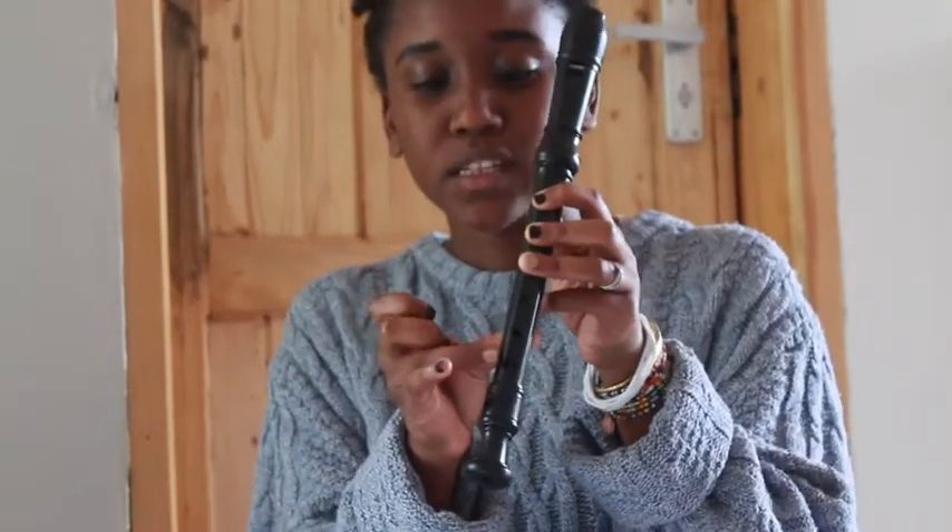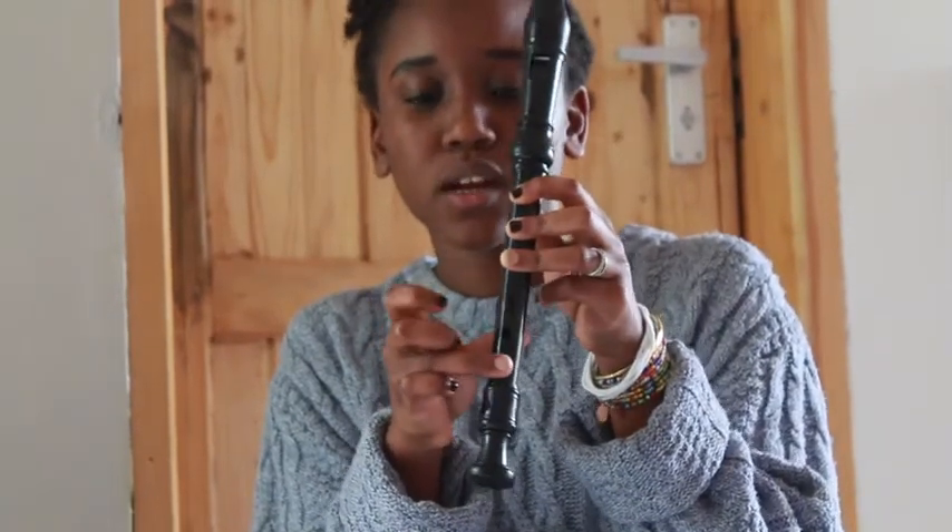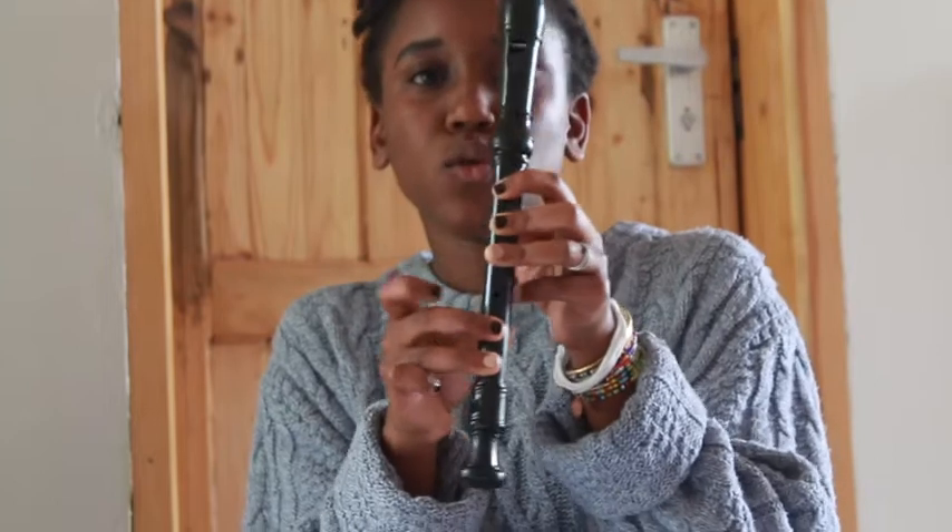But today we're going to do a new note. In this piece we have F-Sharp. Can you say that with me? F-Sharp. So how you hold F-Sharp is you take these middle fingers in here, over here, and you put them on this hole — the second last hole — and it's like it has two little holes together in one. And then the hole just above it.